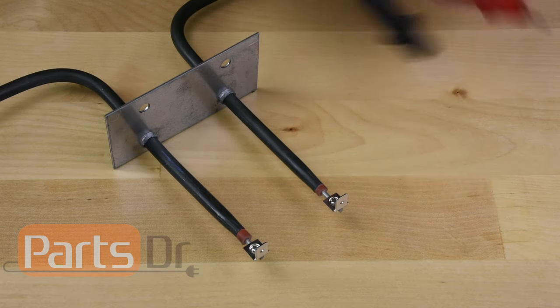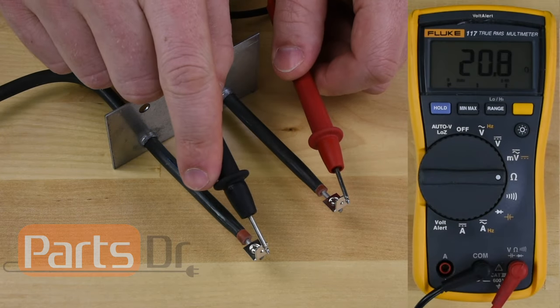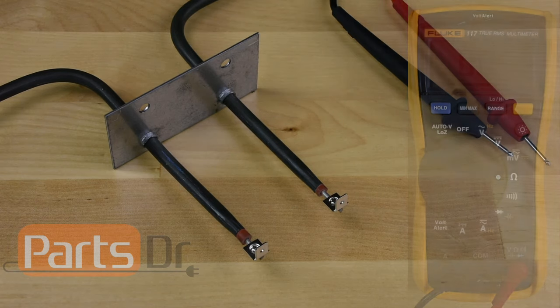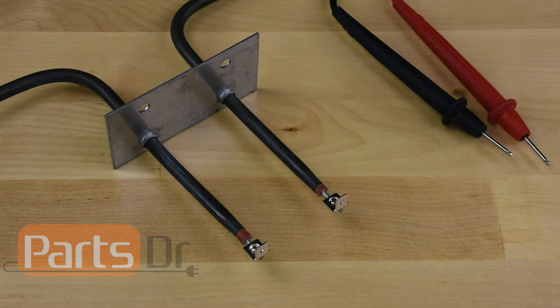On a good element, you should get an ohm reading of approximately 10 to 75 ohms. If the display on the meter does not change, or if your ohm reading is far off from that range, then you have a bad heating element.